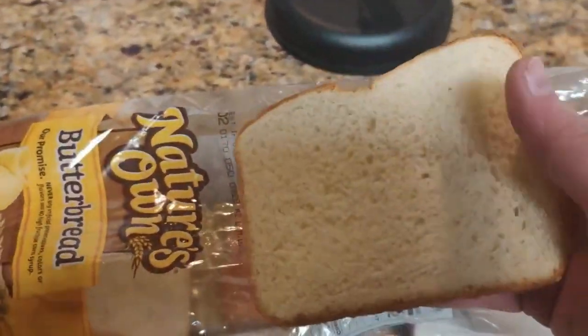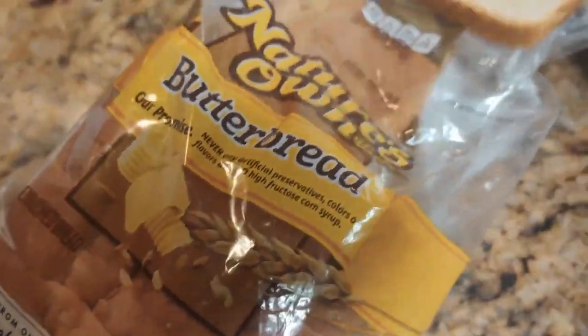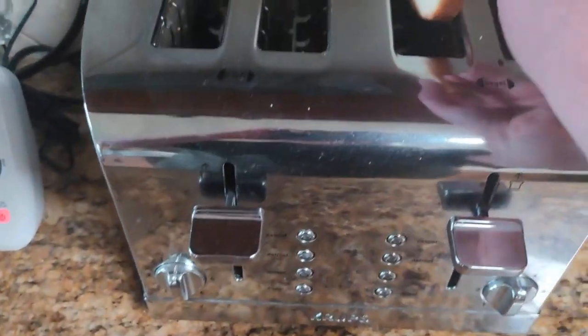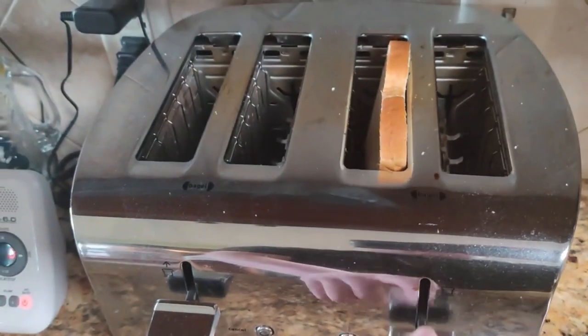That's the bread I'll be using — it's a butter bread, just a regular toast bread. I'm going to go over to the toaster oven here and put it inside the toaster, and then I'm going to cook it for a few minutes.